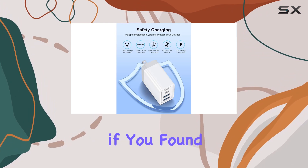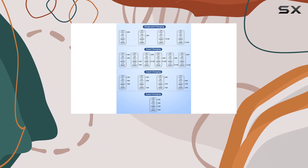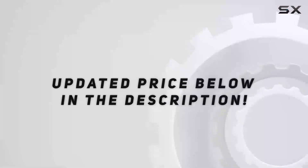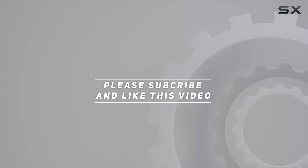Don't forget to hit the like button if you found this review helpful, and subscribe for more tech reviews. Until next time, stay charged. Check out the video description for an updated price, and thank you for watching.